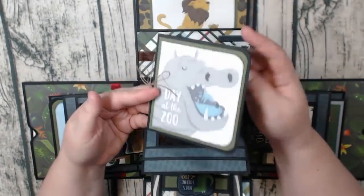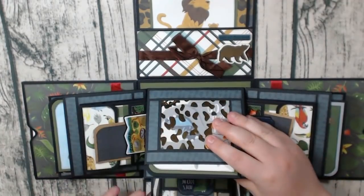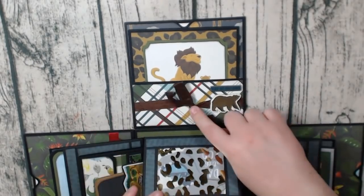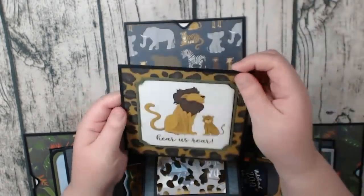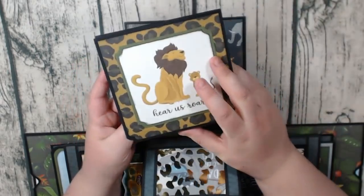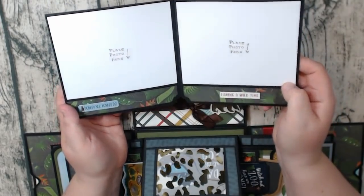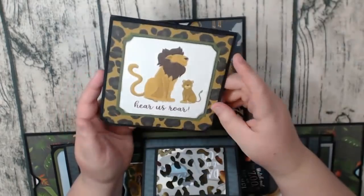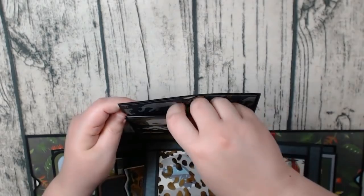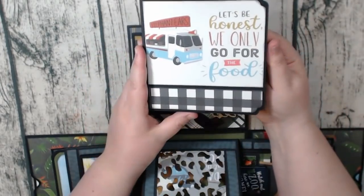This one says 'Day at the Zoo.' And then here I have a couple of chipboard stickers, a seam binding bow, and there's a booklet in this pocket. This one I actually did backwards on accident, so it flips open this way. There are a couple of stickers down here, and I actually put the photo mats in this one so you could see what that would look like. And then in here is the other booklet.